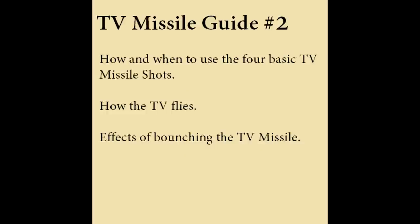Hey guys, what's up? LeaderHavoc here. This is the second part of my TV missile gun. Three things today that this video is going to go over: when to use the four basic TV missile shots, which I showed in my last video of TV missile gun number one; how the TV exactly flies and the effects of bouncing the TV. We're going to go ahead and go into the first video and let you guys take a look at that.